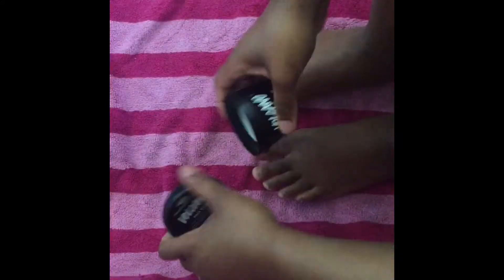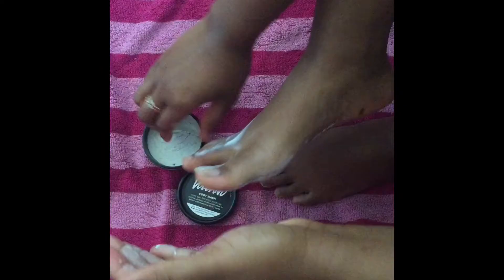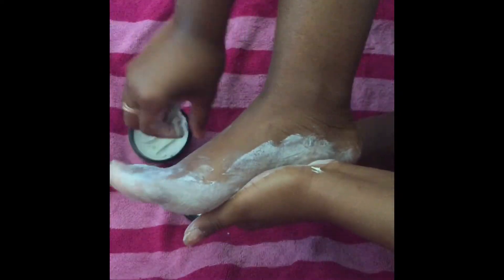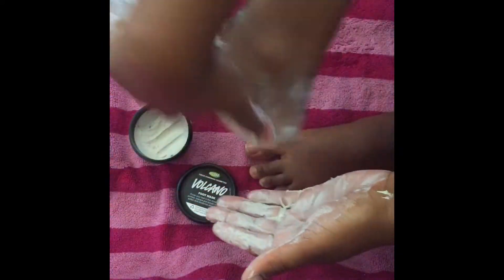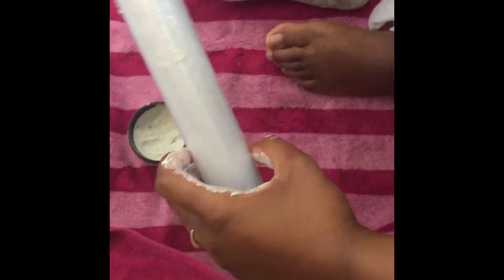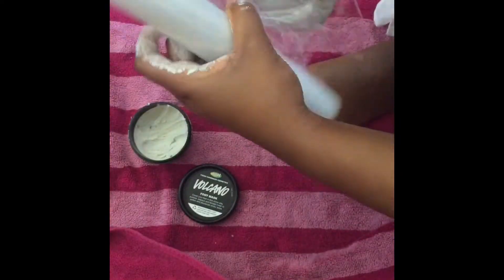Super excited. So this feels like clay to me — when you put it on, it's kind of chalky and not creamy like I thought it would be. You're just supposed to spread it all over your feet. I'm spreading some out because it's really, really hard to spread this stuff over your feet. The next step, which I think is kind of odd, is you're supposed to wrap your feet in plastic wrap to maintain the moisture. So now I'm going to wrap my feet in this saran wrap.